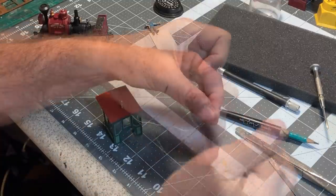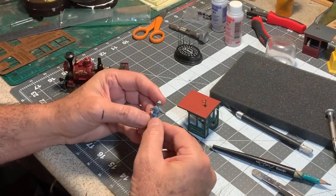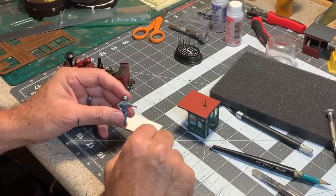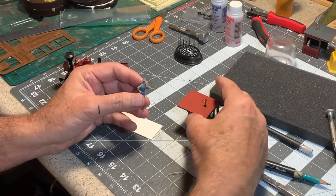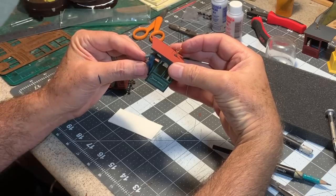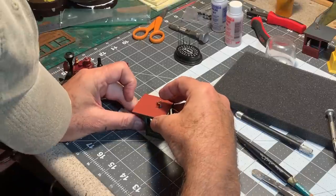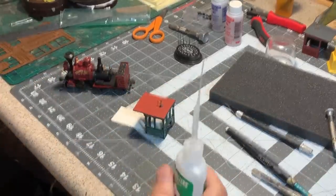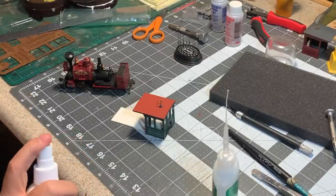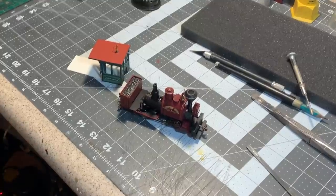I'm going to cut this much longer than I need it and set that aside for a minute. For an engineer, I have this little Woodland Scenics fellow — what attracted me to him was he had his arm outstretched like this. He was originally holding a pry bar, but I cut that away and drilled his hand out all the way through so that he can actually be standing in the cab holding on to the whistle cable. I'm using a piece of card to simulate the thickness of the floor, threading that through, and I'll glue his hand in place with a little bit of CA. And I think it's time to install our new cab.